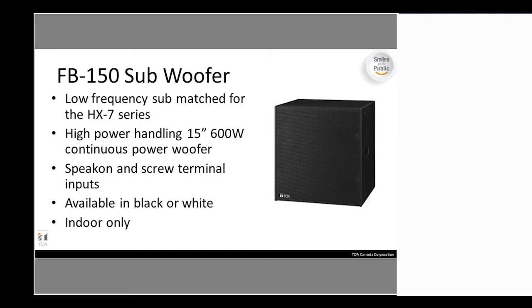The matched subwoofer for the HX-7 is similar to the FB120 but features a 15-inch woofer. Same type of material — it comes in black or white but is indoor only, offering a bit more low-end for this larger speaker system.